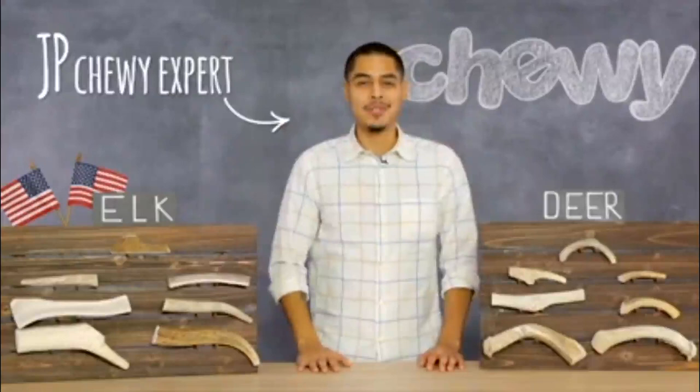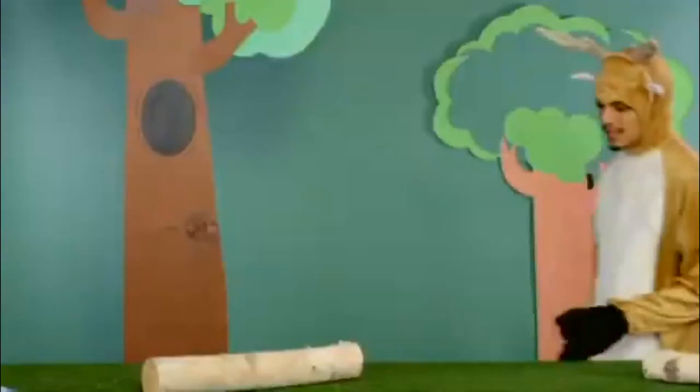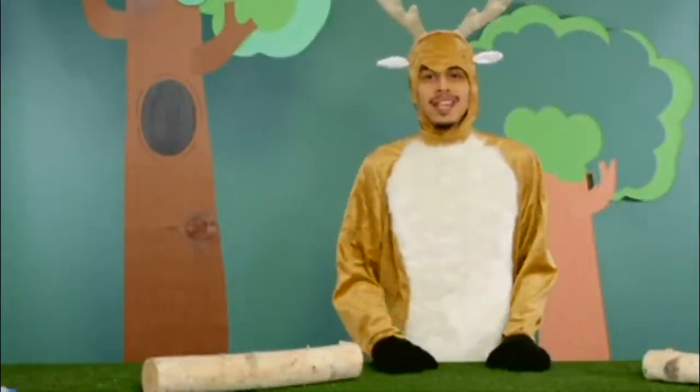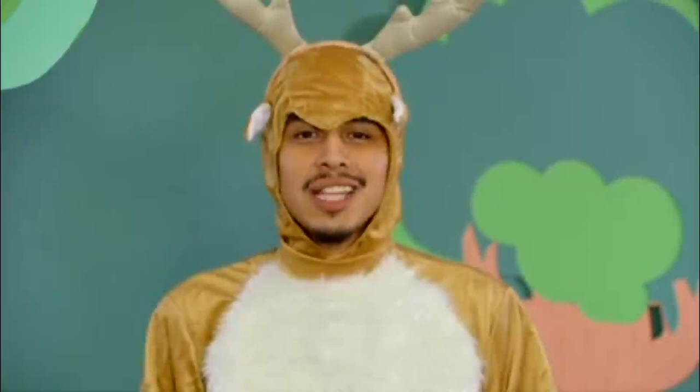Hey guys, I'm JP from Chewy, here to tell you about an all-natural chew that comes straight from the beautiful backwoods of America. Introducing USA Bones and Chews Antlers. Once a year, as part of an ongoing process, deer and elk shed their antlers. These antlers are gathered in forests, hills and plains by dedicated shed hunters, farmers, hikers and nature lovers.